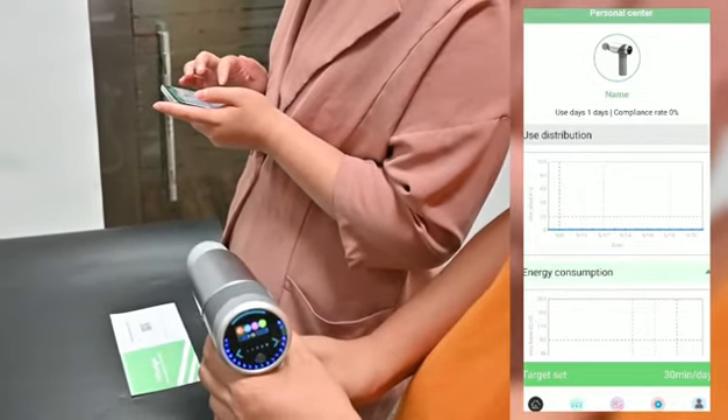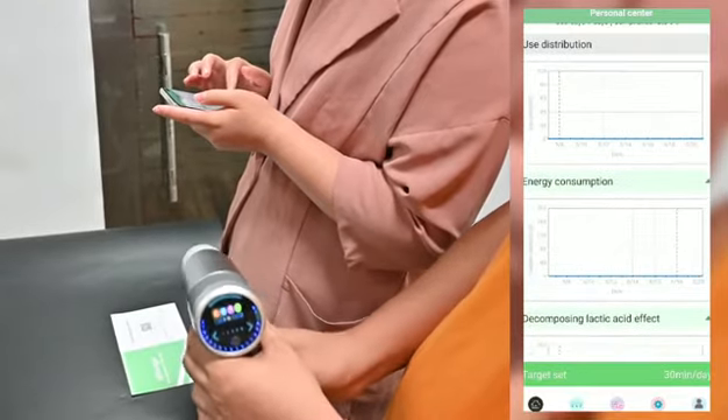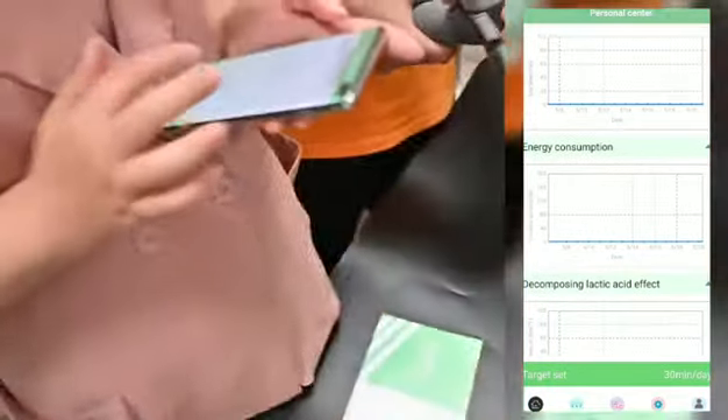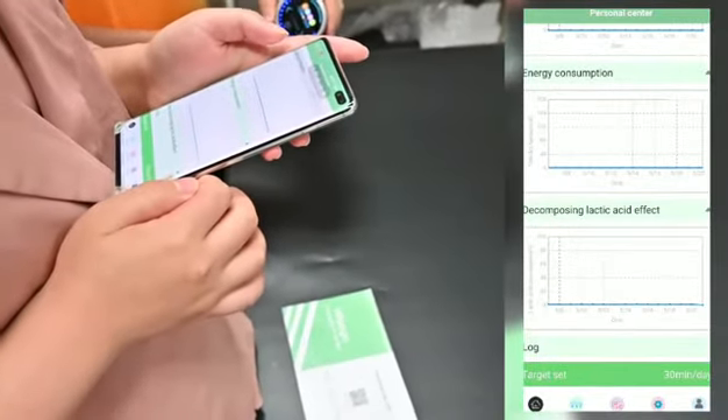The first feature is user distribution, which records your usage distribution. The second is energy consumption, and there is also an effect tracking feature.